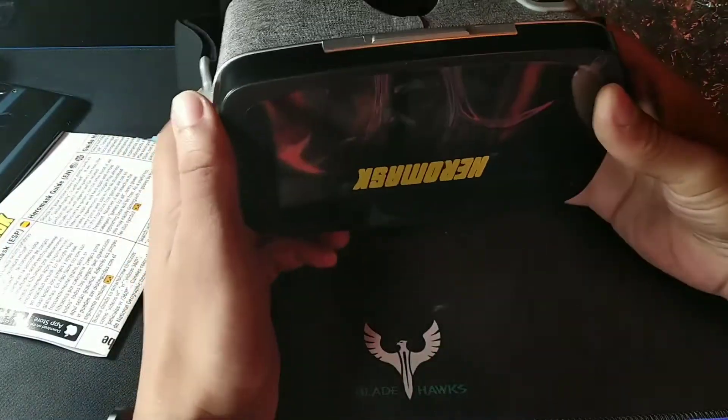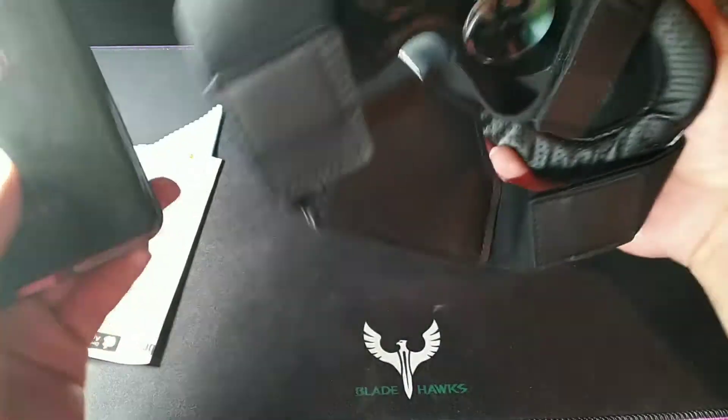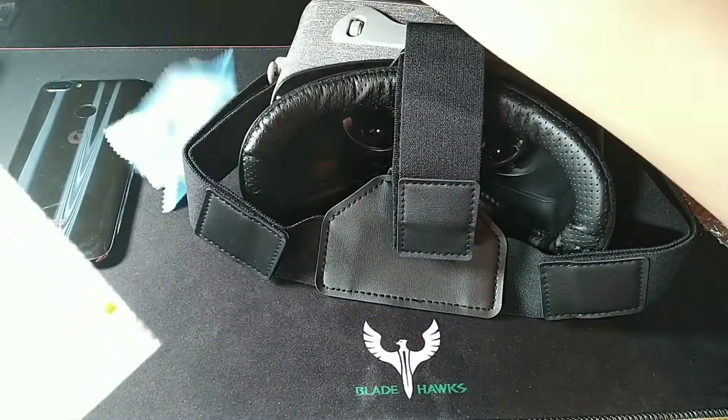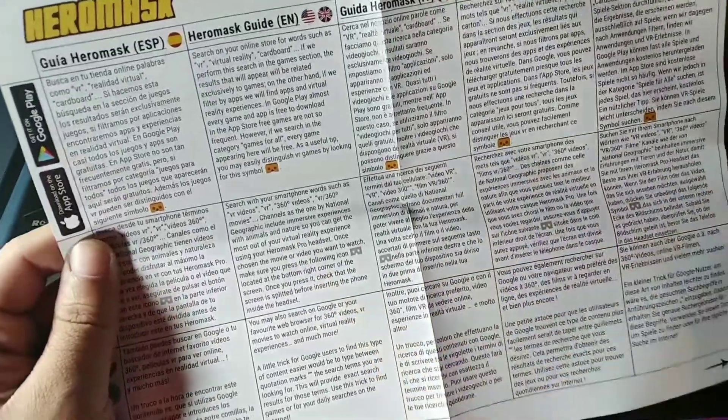If you decide to pick this up for a kid, maybe a little one for Christmas, $50 is a really good price for a gift. I've never tried a VR headset before. Feel the weight of it — it's not too heavy, about the weight of a smartphone, actually about the same weight as my smartphone here on the left. They do give you a cloth here for cleaning off the lenses, and you get the Hero Mask information booklet. This works for Android and iPhone as well, and there's an English guide included.